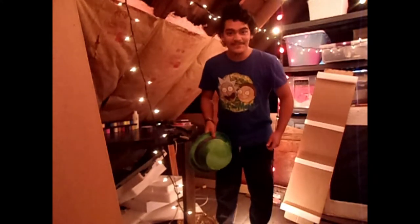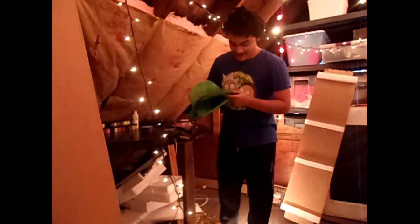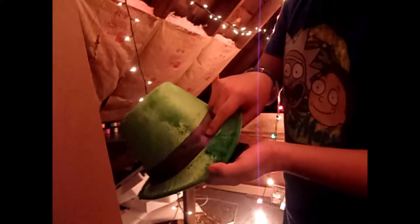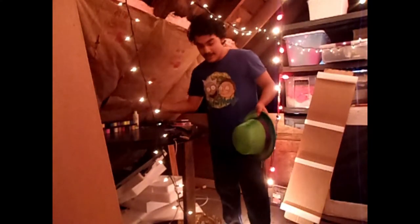Stop moving for fuck's sake! So essentially this is the final product. The only downside - if you can see - you can see the patches of hot glue seeping through the actual stuff.